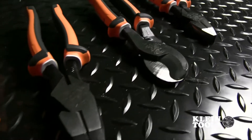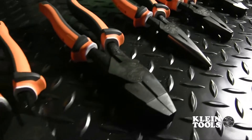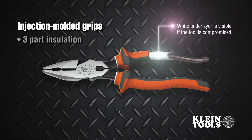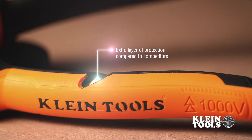Klein Tools Electrician's Insulated Tools provide the same 1,000 volt protection you expect from Klein in a sleeker package. New injection molded grips feature Klein's unique three-part insulation that includes a white under layer that acts as a continuous sleeve around the steel handle and serves as a warning sign if the insulation is compromised. This also adds an extra layer of protection compared to competitors' products.